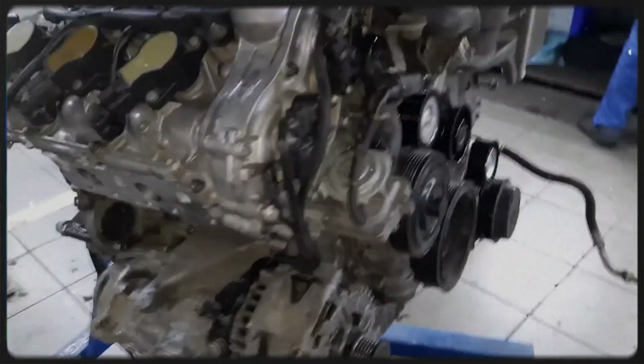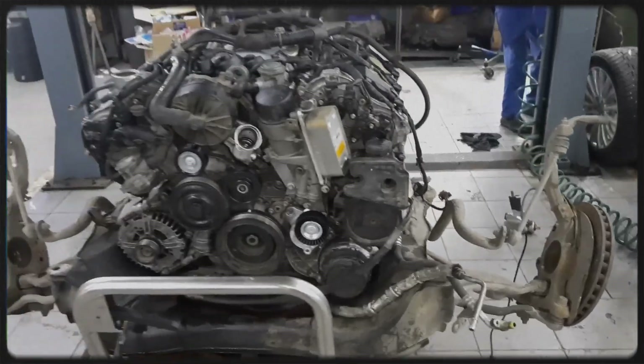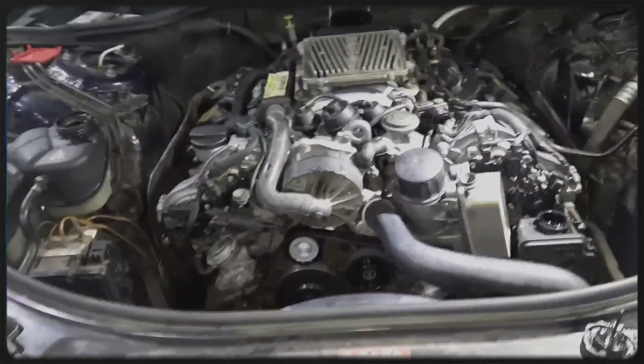The M272 was engineered to balance performance and refinement, making it suitable for both sporty and luxury models. It generated around 268 horsepower and 350 newton-metres of torque, enough to move mid-sized Mercedes models with confidence and class.